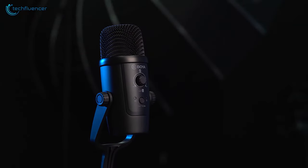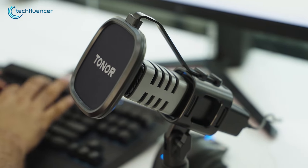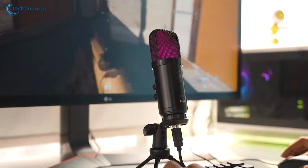Streaming can be a very fun experience. However, having a good microphone is absolutely necessary as it increases overall engagement between you and your audience. So if you are looking for a cost-effective solution for your microphone, then here are our top recommendations.